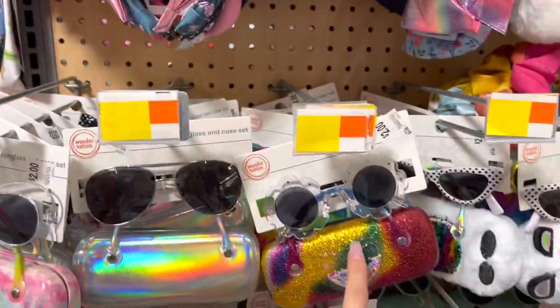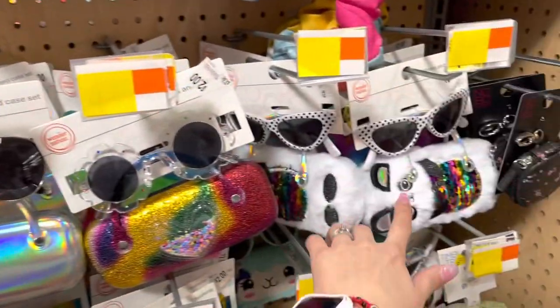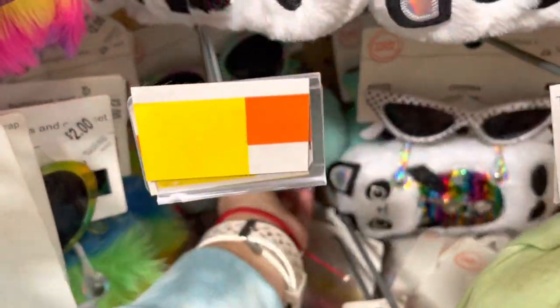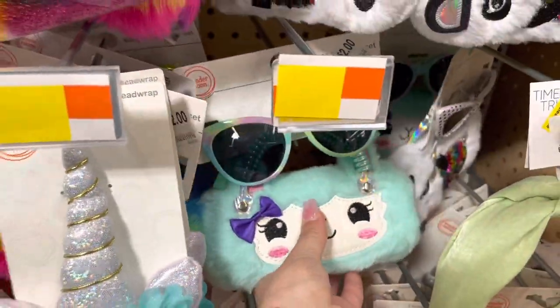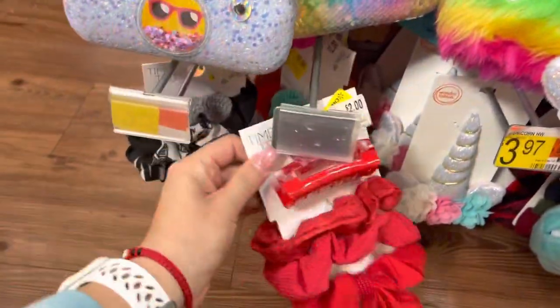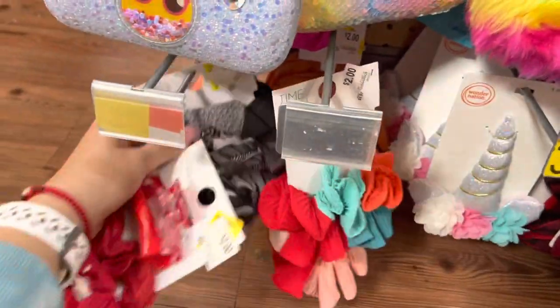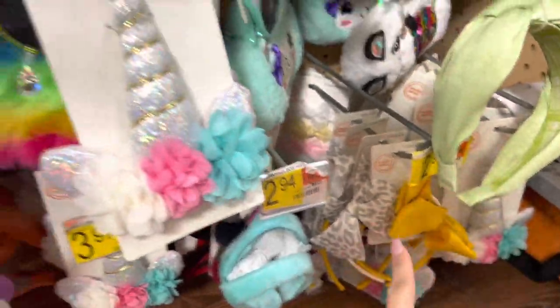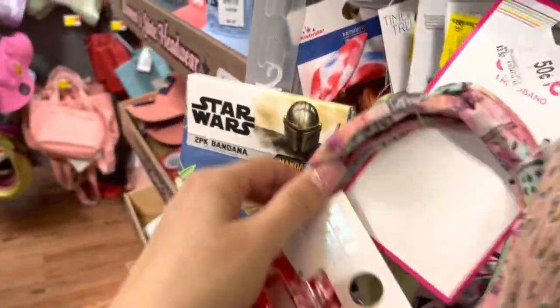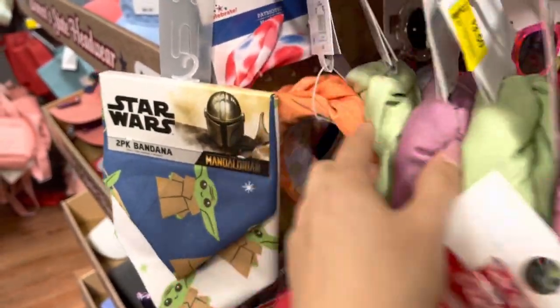They already marked these really cute sets for girls — they're all ringing up to one dollar. One dollar, one dollar, the furry one — even some of the hair accessories are a dollar. These headbands are a dollar. Mostly everything here is a dollar except these, which are two dollars each, and this one is 50 cents.